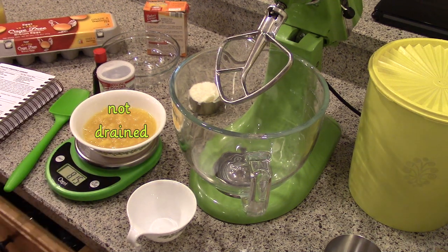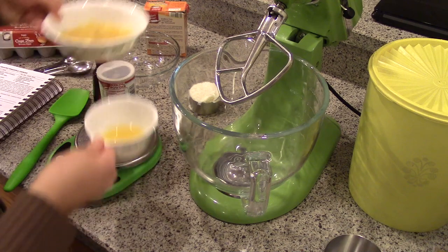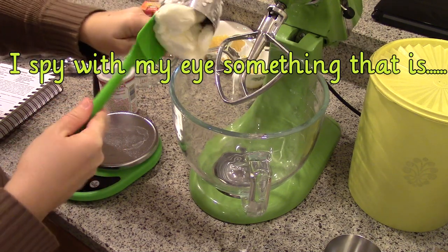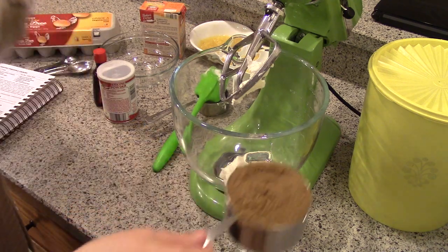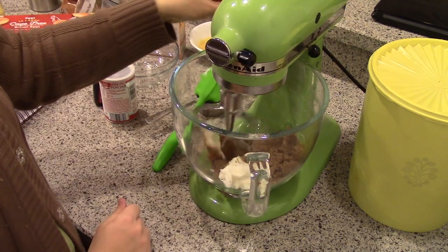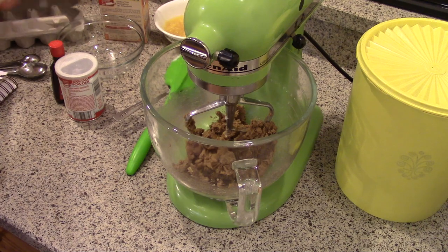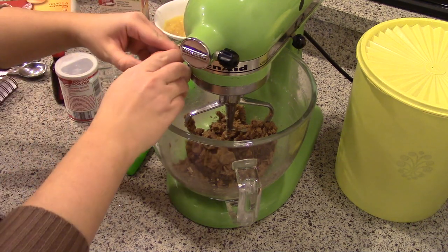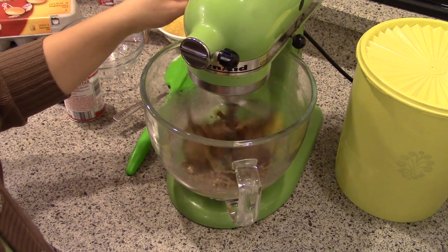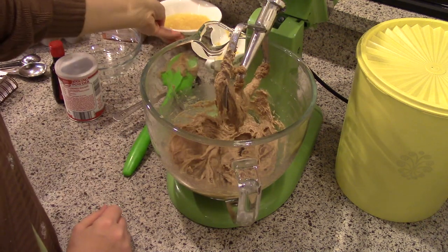And then it says reserve three tablespoons of the juice for the frosting. For now we'll just set those aside. Now in the mixer I'm going to cream together the shortening and the sugar. Next add the egg.